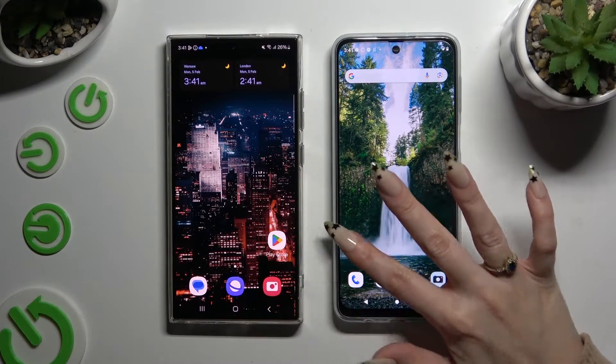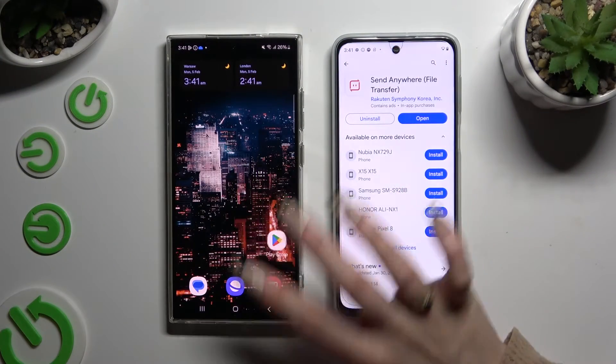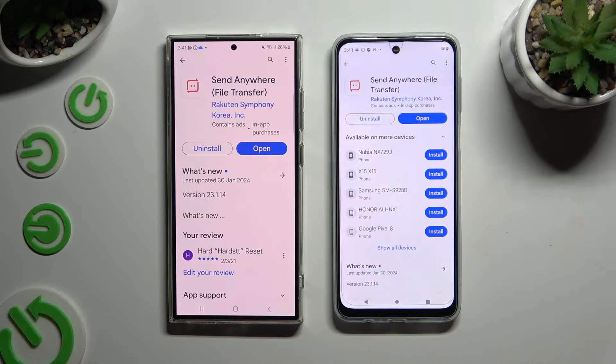Begin by opening the Play Store on both devices to get the free app, Send Anywhere. When it's ready, open it.